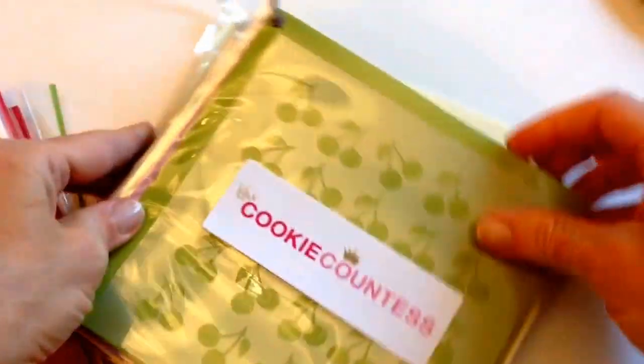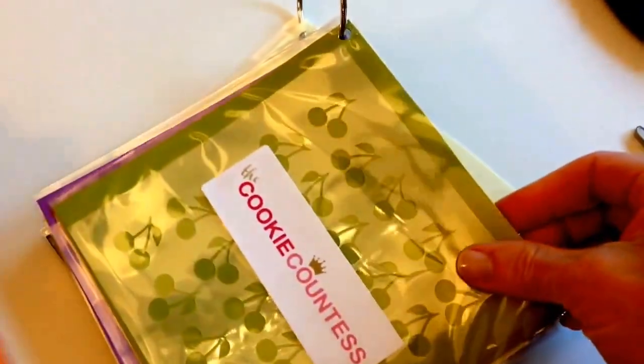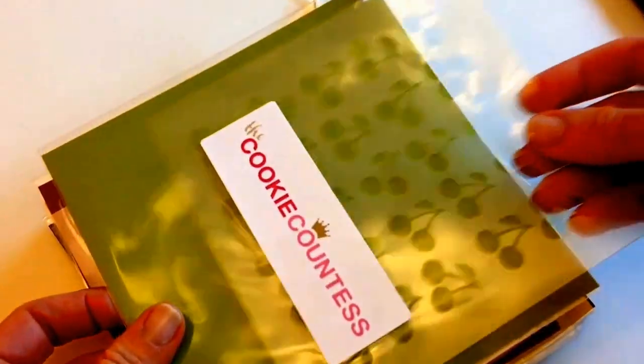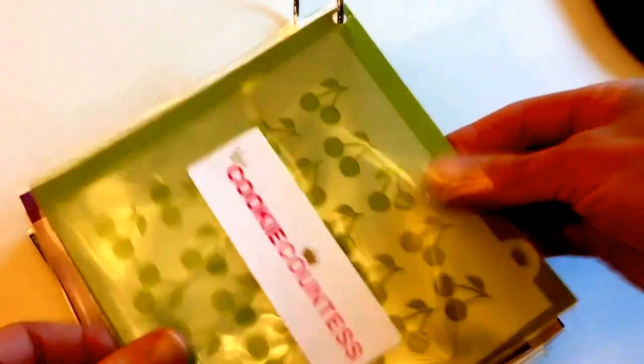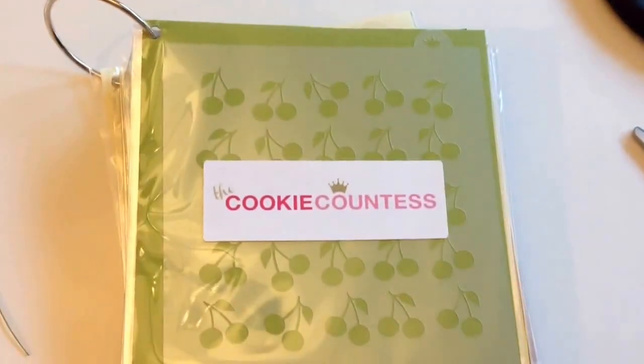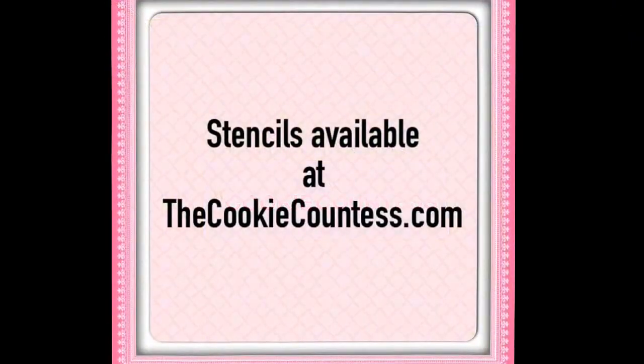As your collection grows you can just keep adding more. If you want to organize them by style, put all your chevrons together, your polka dots together. You could even add some little tabs on the side if you want to organize by occasion. You have enough room to slip them in and out when you use them, put them right back — they'll be nice and safe. Easy peasy!